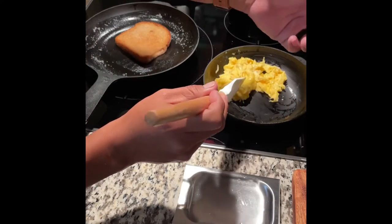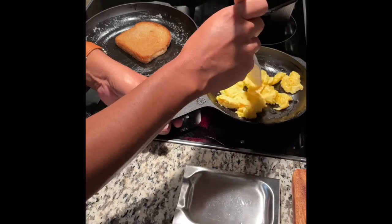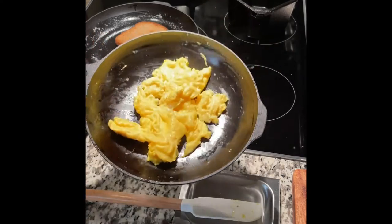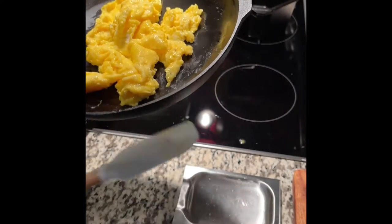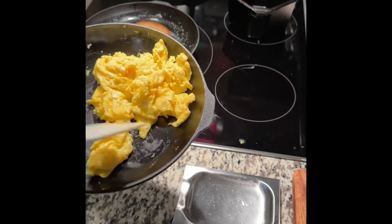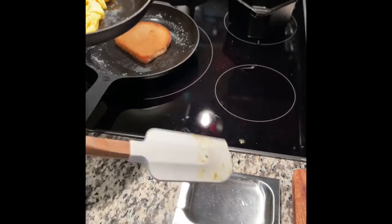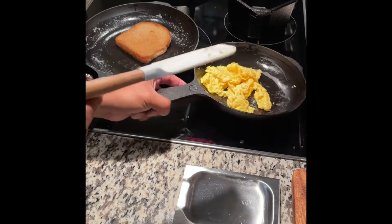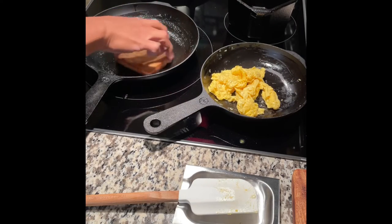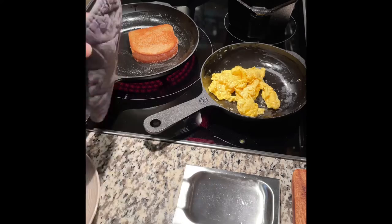Once you build up a good coat, you won't need as much oil. I did add a little more than I typically do, but the eggs turned out great — nothing stuck. The eggs are nice and fluffy, not burnt. It surprised me — it did a great job. On the 10-inch I was just moving the toast around to check for hot spots, and everything seemed to be browning really well.